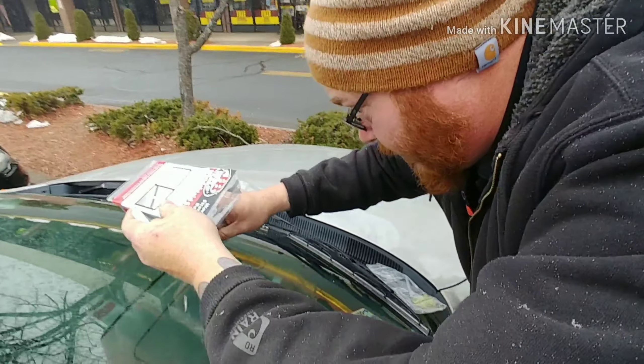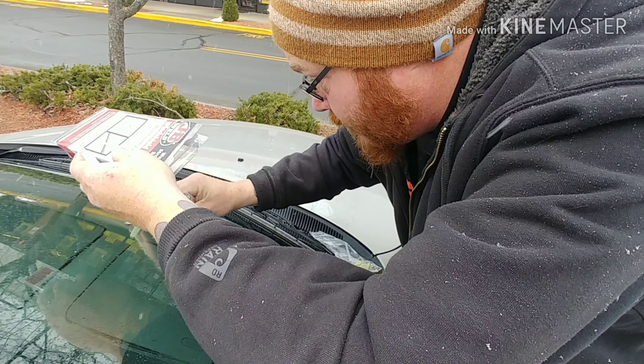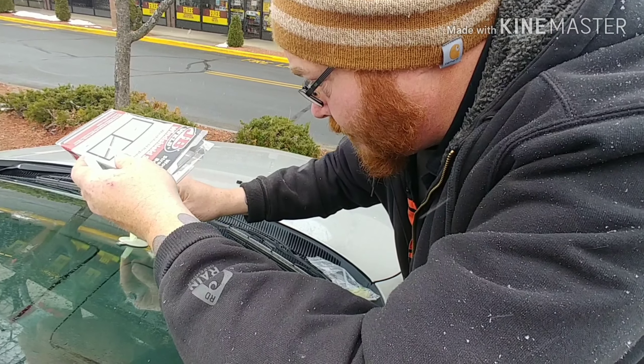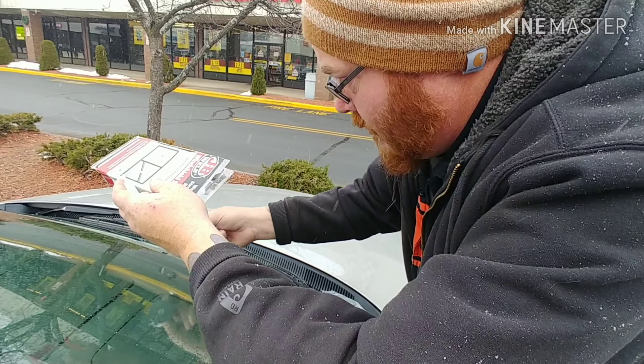We're gonna need tape to tape it on there, because it's got to stick — it's gonna run down the windshield. It has to have a suction form.